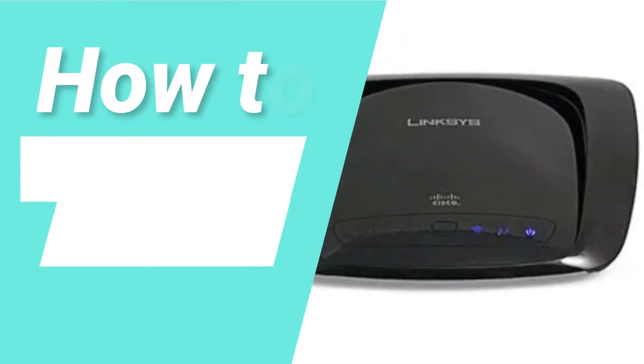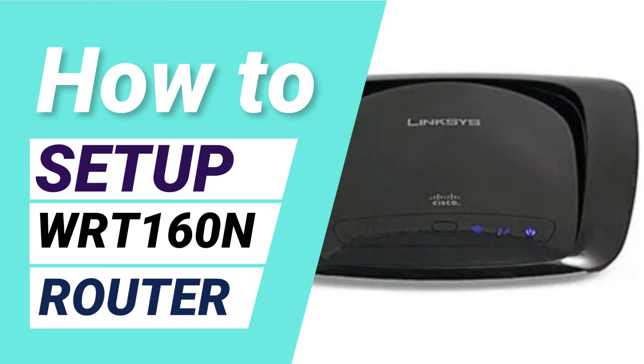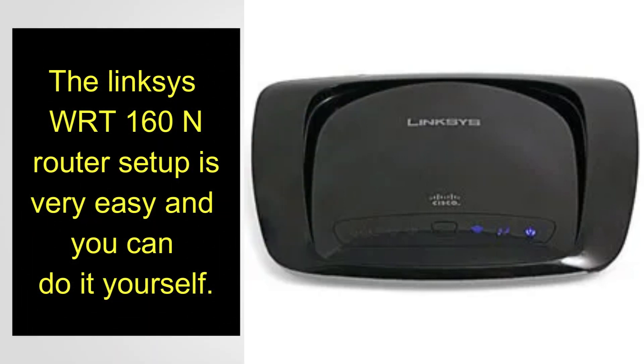Hello and welcome to Fix Home Network. In this video I will show you how to set up the Linksys WRT160N wireless router. The Linksys WRT160N router setup is very easy and you can do it yourself.